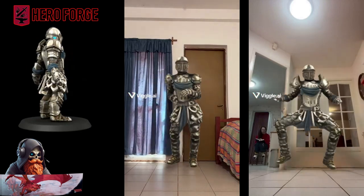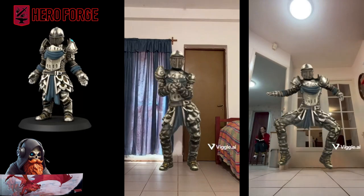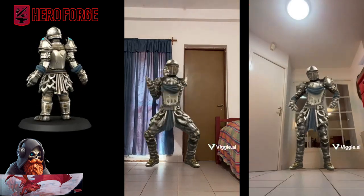Ever want to animate your favorite Hero Forge character by having it do a silly dance or include it in your favorite movie scene? Well today I'm going to show you just how that's done with Vigil AI.